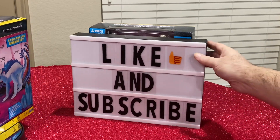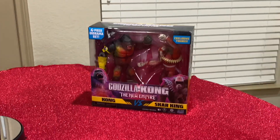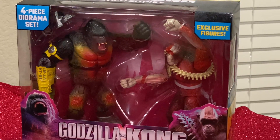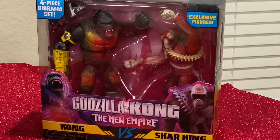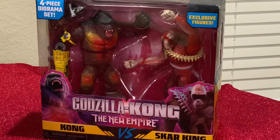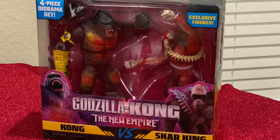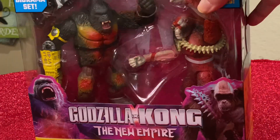On with the review. Now we'll go over to the Godzilla one. This is the Scar King and Godzilla diorama, which is also $18.96 — $18.96 retail at your Walmart store. Let me put it on the turntable so you can see all its glory.